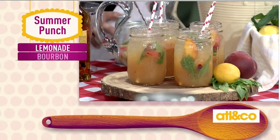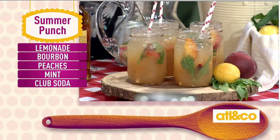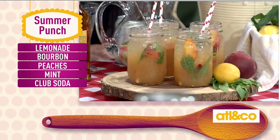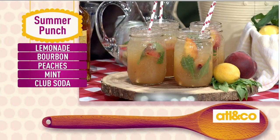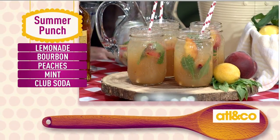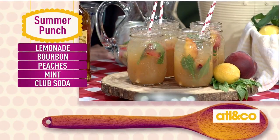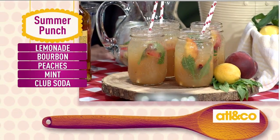So our ingredients for this one: really good lemonade — make sure it's the kind that has the pulp in it. You don't need to go to the trouble of making your own, but get good lemonade. Your out-of-your-bar bourbon — favorite bourbon, doesn't have to be high-quality crazy, just a good solid bourbon. Fresh peaches, mint, and club soda.